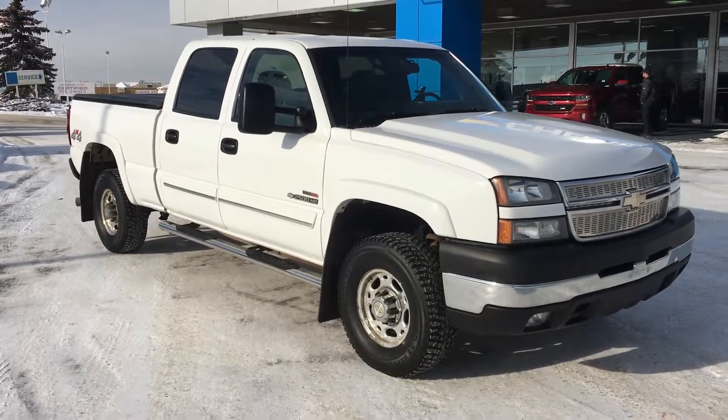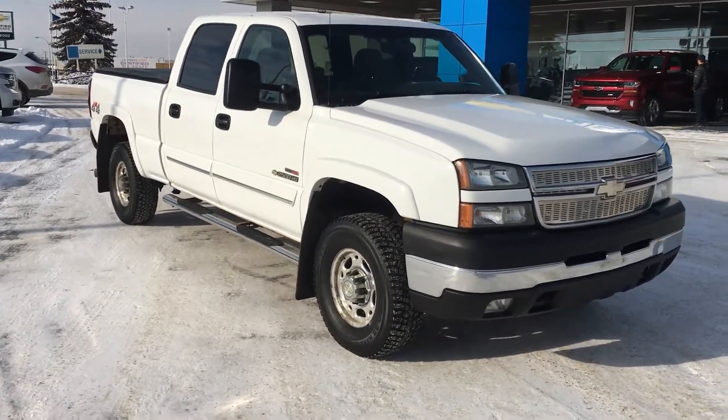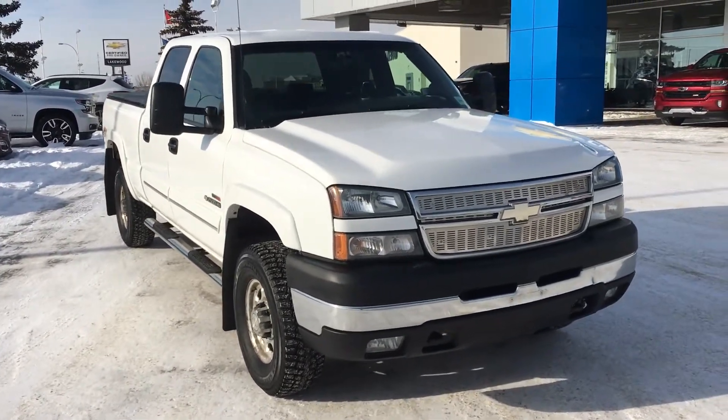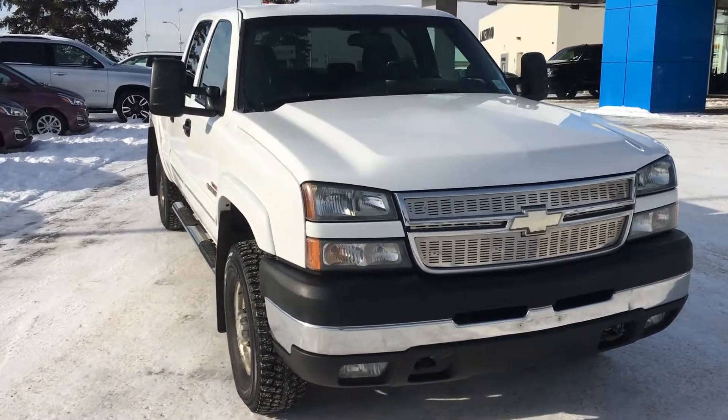Hello and welcome to Lakewood Chevrolet. My name is Brett and this is a pre-owned certified 2006 Chevy Silverado 2500 HD diesel in Summit White.